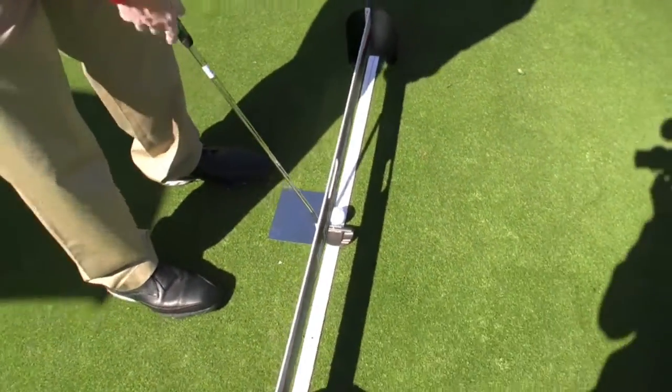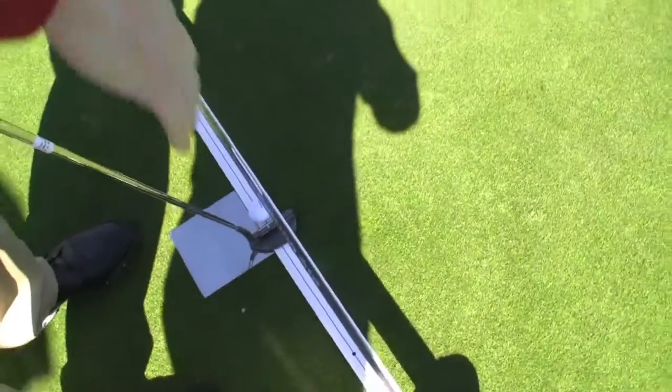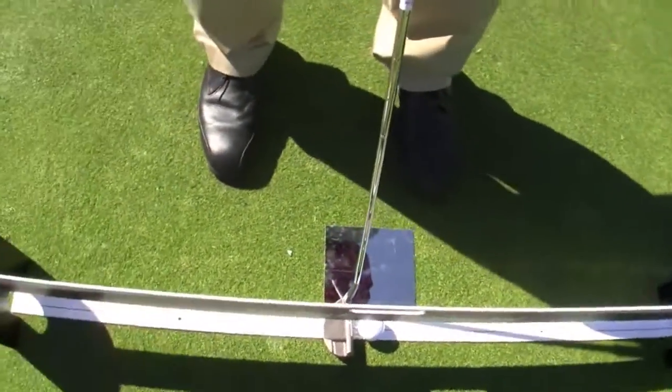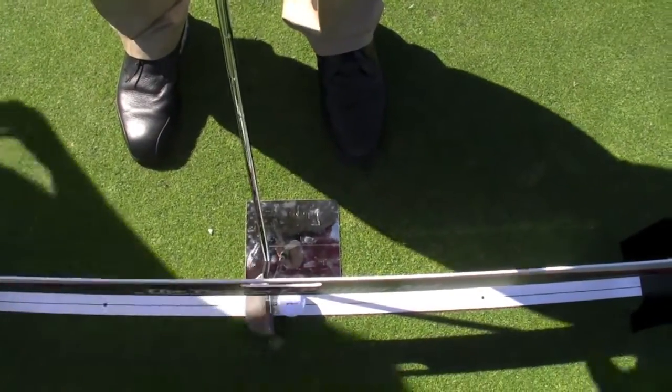Also, the next thing is when you set up, the tower is painted bright white. So when you look down, if you only see white, your eyes are directly over the line of your putt. If you see black on the inside, your eyes are on the inside. If you see black on the outside, your eyes are on the outside.